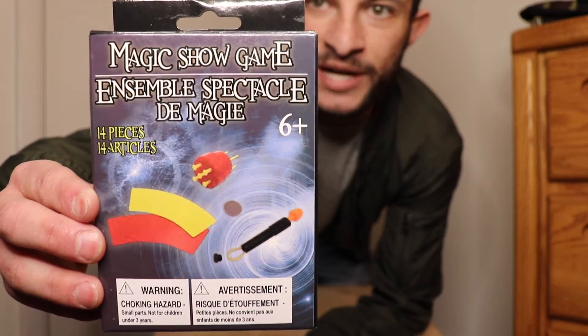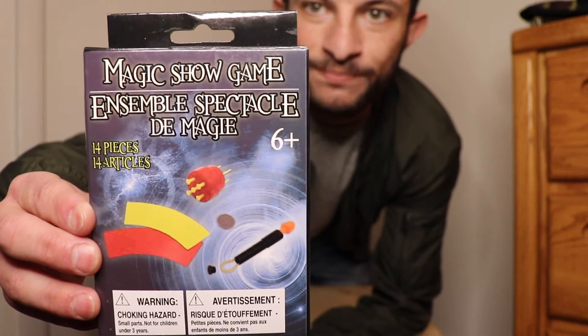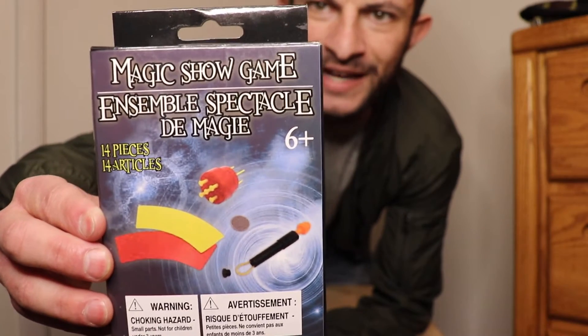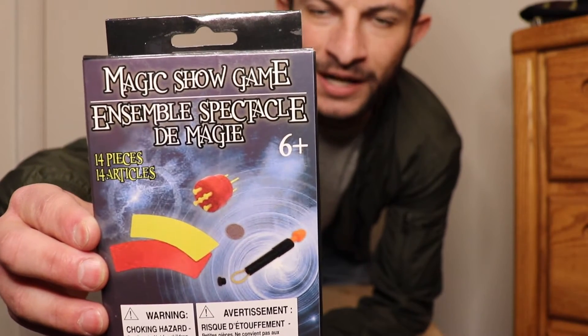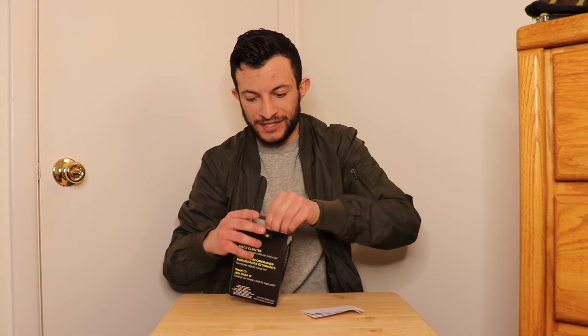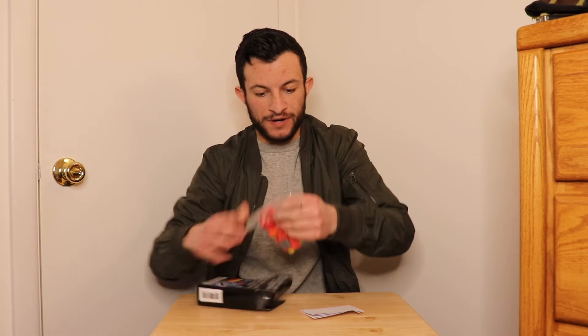Looks like we got another one of those yellow and red boomerang optical illusion tricks, like a spiked coin, and it looks like a snap-it puzzle. So let's check it out. Let's tear this baby open. Pull out all the goodies, the instructions, and the tricks.